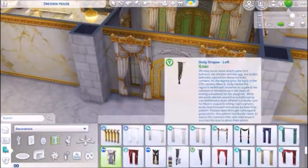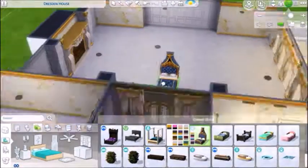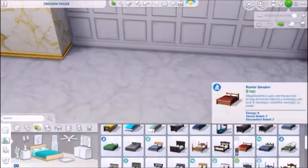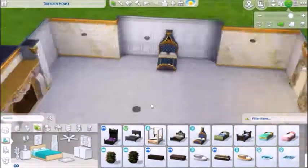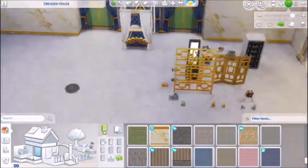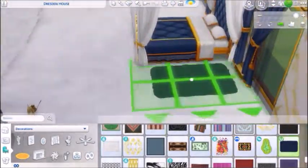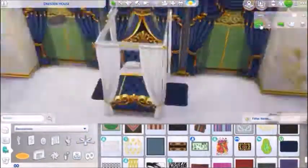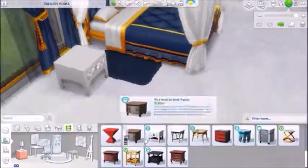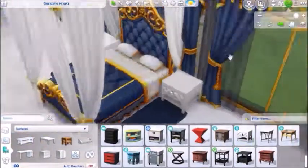You'll see the blue come in - I think it's a nice bit of color. Initially I wanted it to be white and gold throughout, but it wasn't going to work because the beds don't come in a bunch of colors. I wanted to add in the curtains around the bed and have them look supported. There is a white bed of that kind, but the gold is more of a white gold than the bright yellow gold I'm using here.